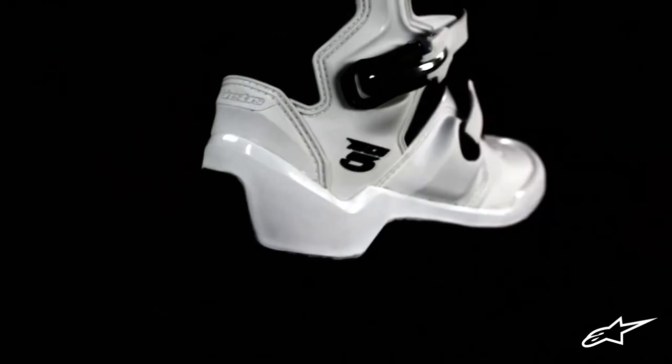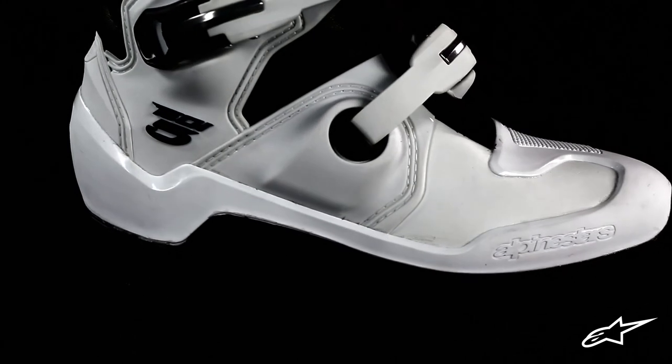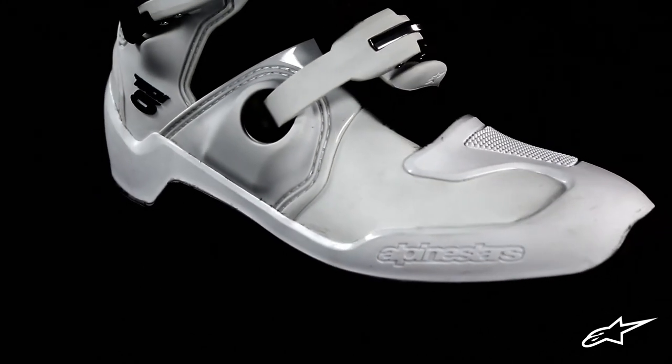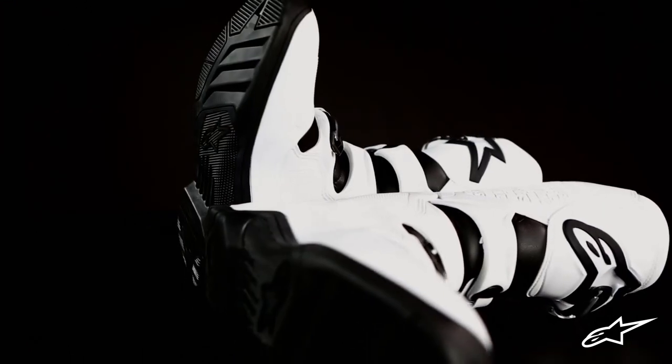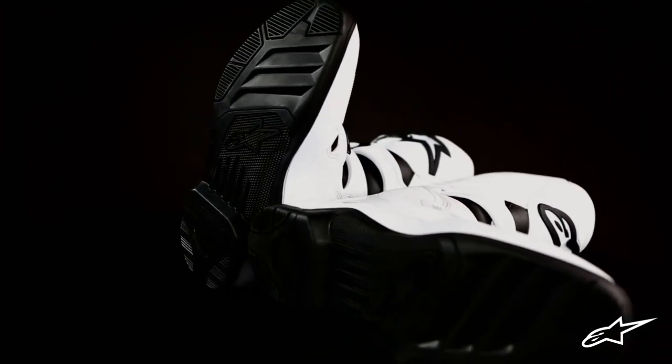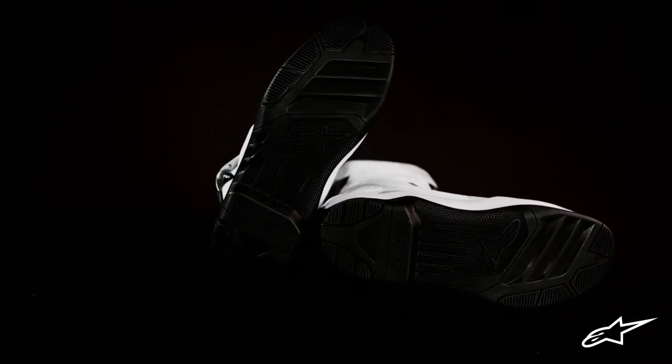Just like the Tech 7, the Tech 5 features an innovative dual compound TPU injected lower foot chassis. The shell envelops the lower boot and features Alpinestars' internally reinforced midsole, with a toe box that has been co-injected with a harder compound. At the very bottom is Alpinestars' exclusive dual compound sole that offers superior grip and durability, and can be replaced if needed.